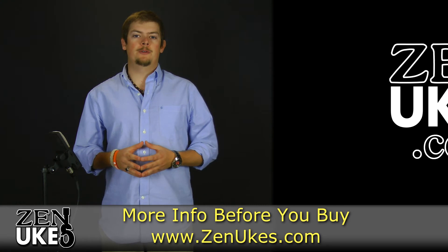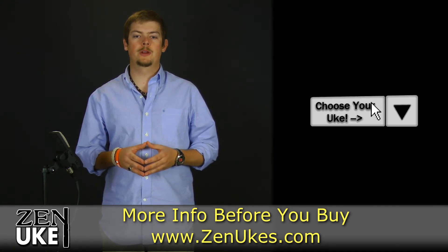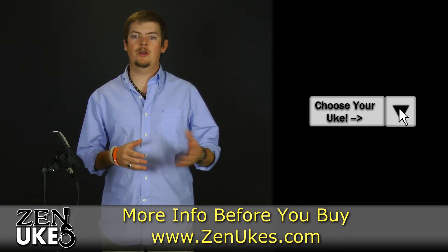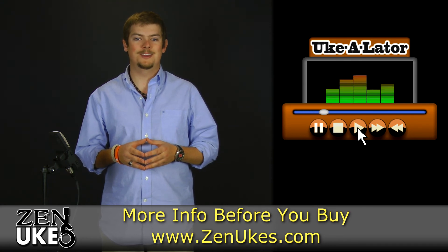Be sure to check out our ukulele media player at ZenYukes.com in order to hear studio recordings of this instrument, along with every other instrument we carry, so that you may find the best sounding ukulele for you. Thank you.